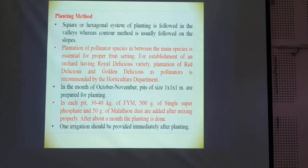Generally, a square or hexagonal system of planting is followed in the valley, whereas the contour method is usually followed on the slope. So according to the region, we have to go with the different methods.